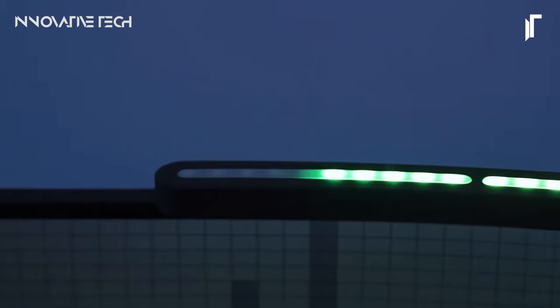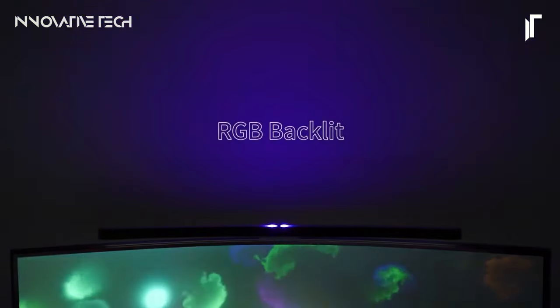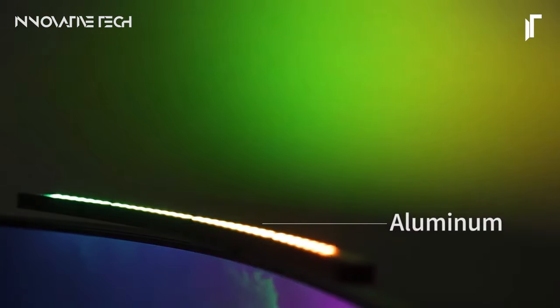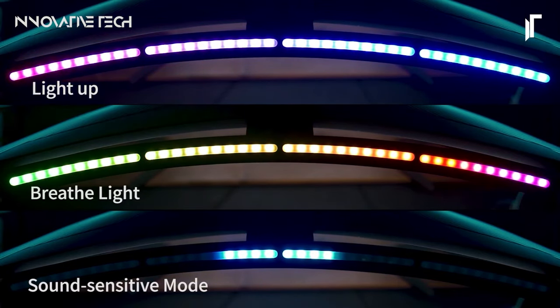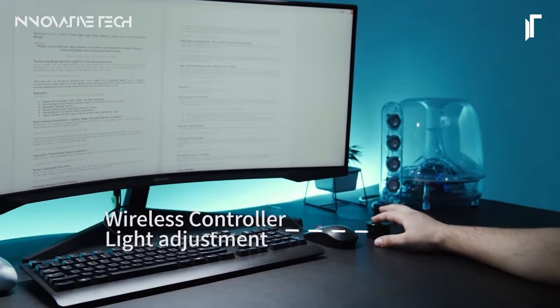Its sleek design and innovative features make it an indispensable companion for any task. From intense work sessions to leisurely browsing, the precision-engineered optical layout ensures focused illumination on your keyboard area, reducing eye strain without compromising on brightness. Tailor the lighting to your mood or task with customizable color temperature and dimming options. Powered by USB, this lamp offers hassle-free connectivity, and its compact form factor saves valuable desk space. Transform your workspace into a well-lit haven where comfort, functionality, and style converge seamlessly.